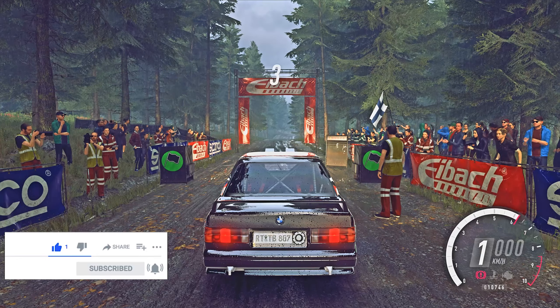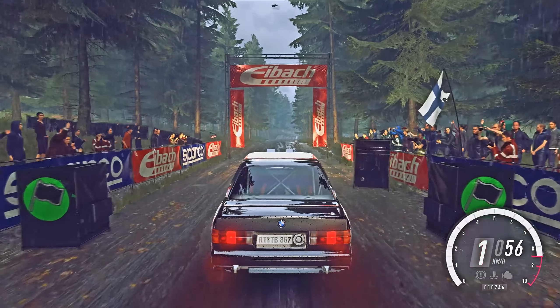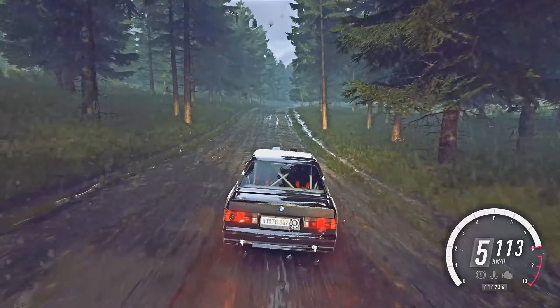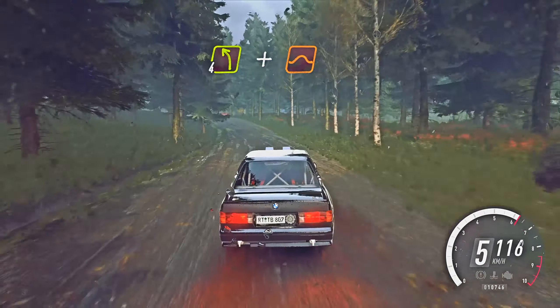Five, four, three, two, one. 100 through dip and flat right of a crest, 80, four left of a crest and jump. 200.